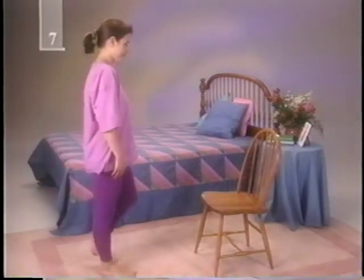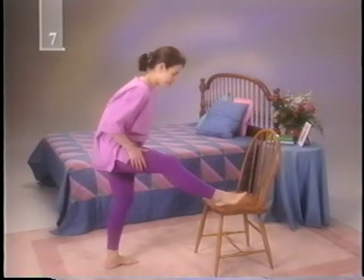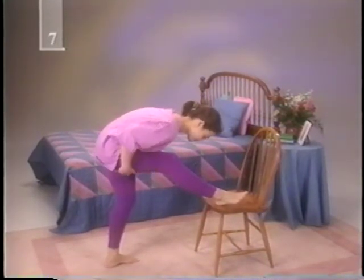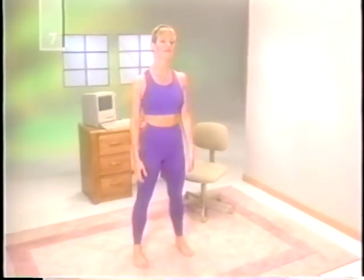You can also do this stretch standing up. Prop one heel on a chair or stool that's about knee high. Lean forward, keeping your knees bent and back straight until you feel the stretch in the back of your thigh. Hold and repeat on the other side. For a different body stretch, stand with your feet shoulder width apart, knees slightly bent and your hands behind your ears. Bend slightly forward and to the side — be sure not to twist or arch your back. Repeat on the other side. You can also do this with one hand on the hip of the side you're bending; as you bend, raise the opposite hand over your head with the palm facing down. Repeat on the other side.